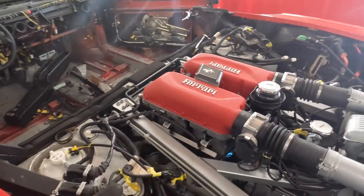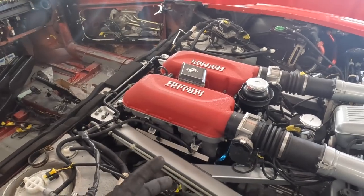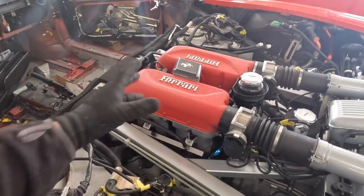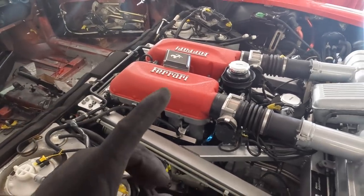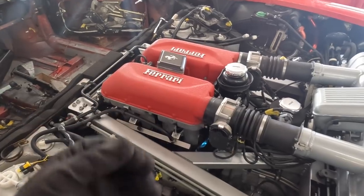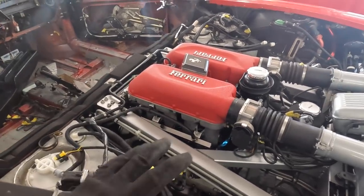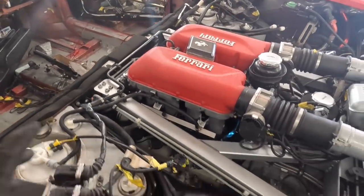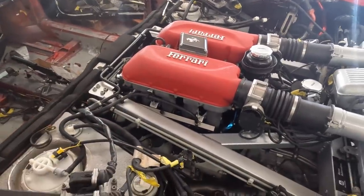The good thing about 360 engines is they're quite clever. They go through a relearn process when you first fire them up, from when you've had the battery off and everything like that. Normally, after about 30 seconds to a minute, it kind of irons it all out and smooths it off. This definitely was not going to do that. So we've played it safe, we've turned it off, and we're going to go around and just check all the connections, make sure there's nothing obvious.